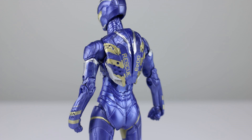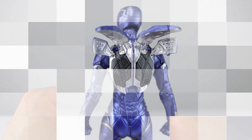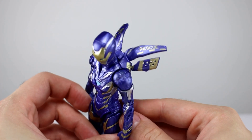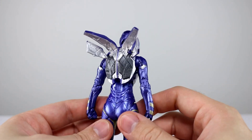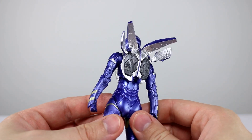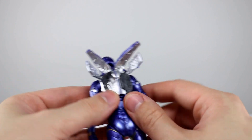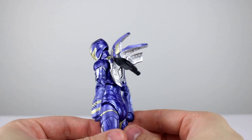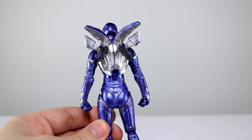As far as accessories go, we have two different backpacks: one that is closed and fits on the body very nicely, and one that is open and gives her flight panels. The paint job on the accessory is still immaculate — we have different colors inside, which we don't normally get from Hasbro. The flight panels actually do move open; I was pulling on them the wrong way at first. Best Iron Man figure to date so far.